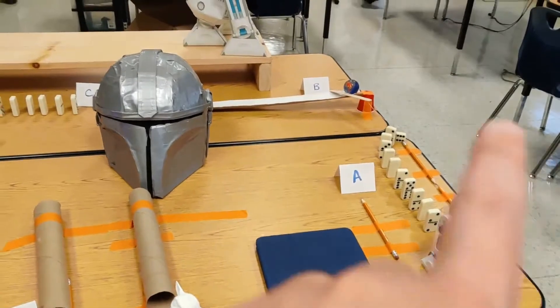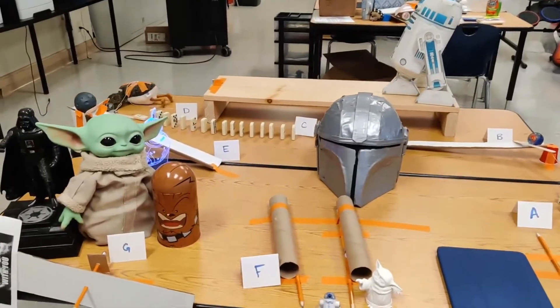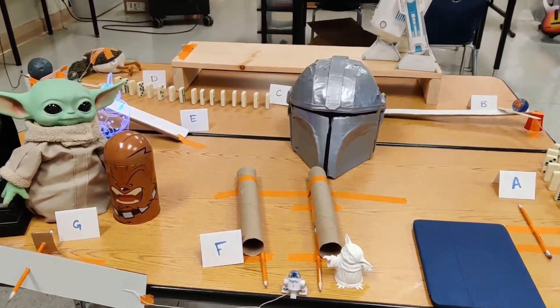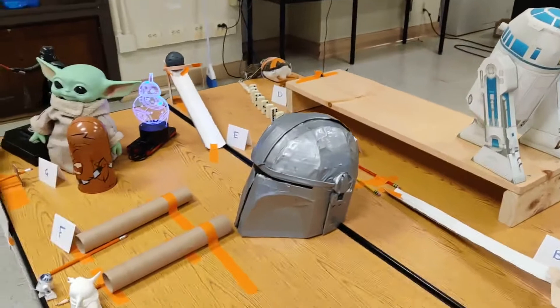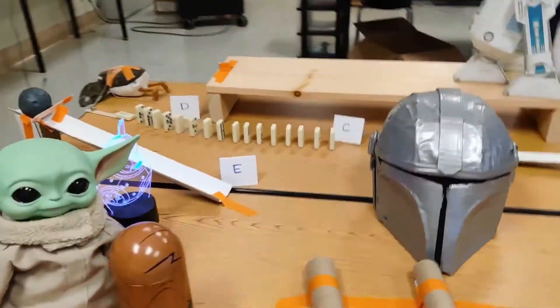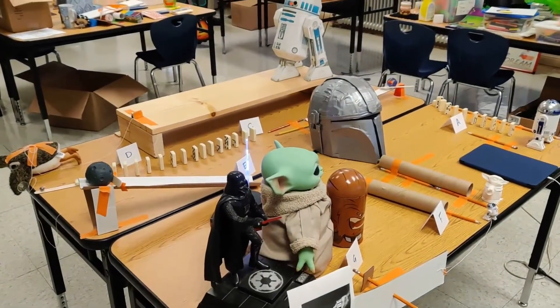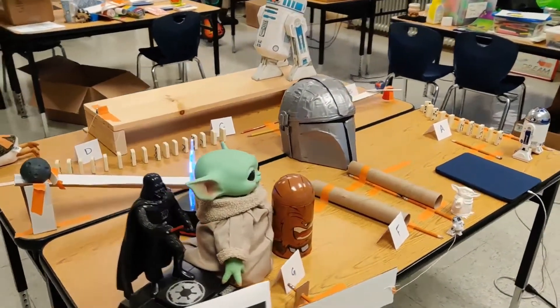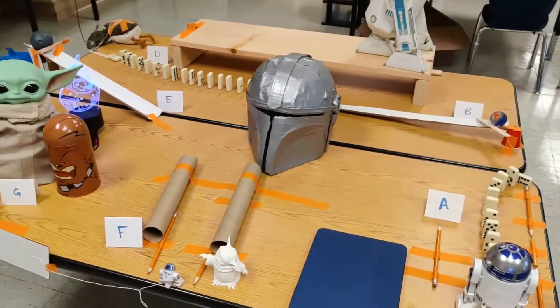So those are my steps. I want you to identify all of the simple machines used in this Rube Goldberg machine and also tell me where the energy transfers happened — I think I mentioned those a little bit. And then we will discuss our own Rube Goldberg machines and hopefully see some of yours during our classes.